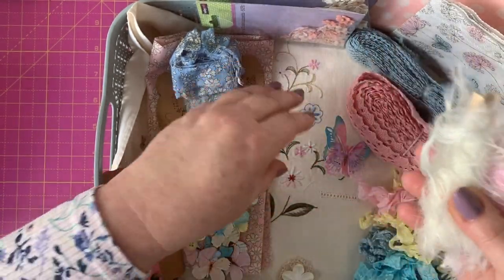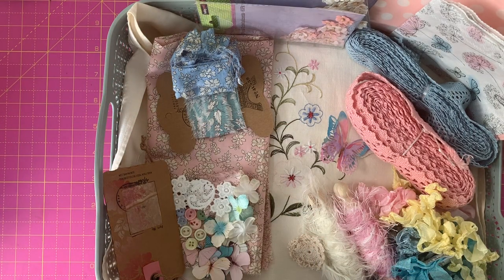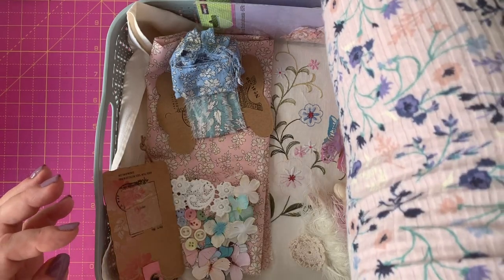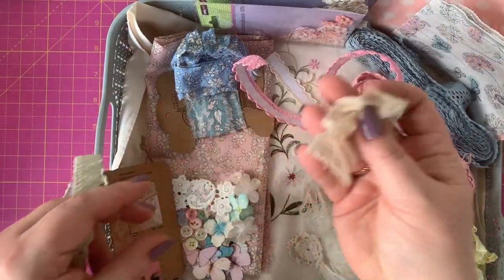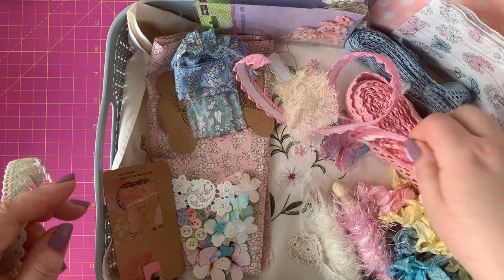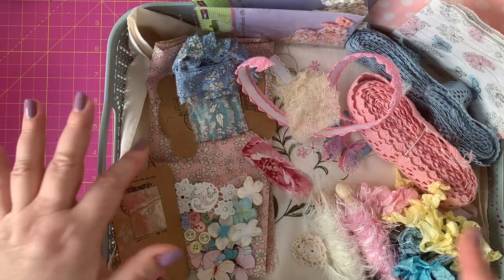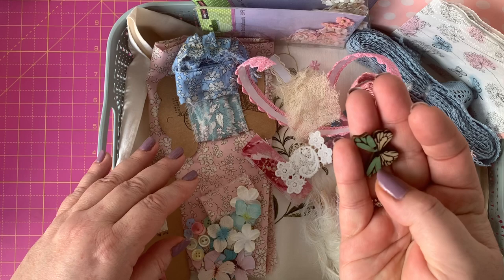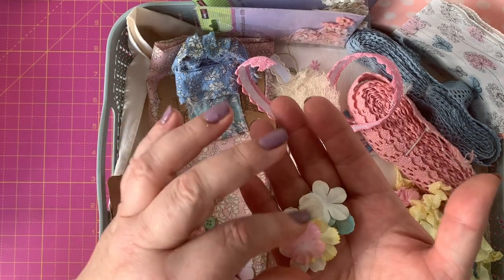I've grabbed bits of fabric — some lovely blue, some teals, and some pink. I've also put in some fibers, including some lovely eyelash trim that Heidi from Frizzy Lizzie gifted me. If you've got little pieces of doily or lace, throw them in — I have a huge collection in a container on my table. Any little bits of lace, whether thin and small or on a roll, whatever you have that might go with what you're doing. I've got some cream bits here, and some muslin or cheesecloth would work too.